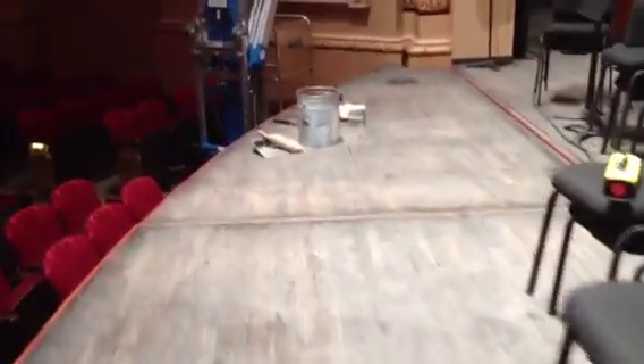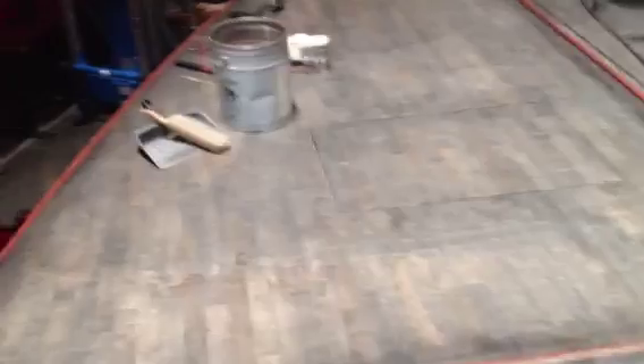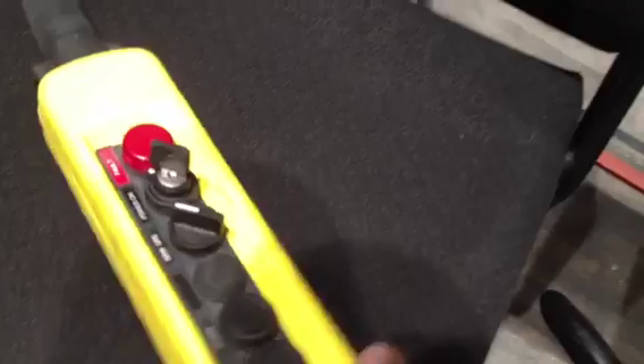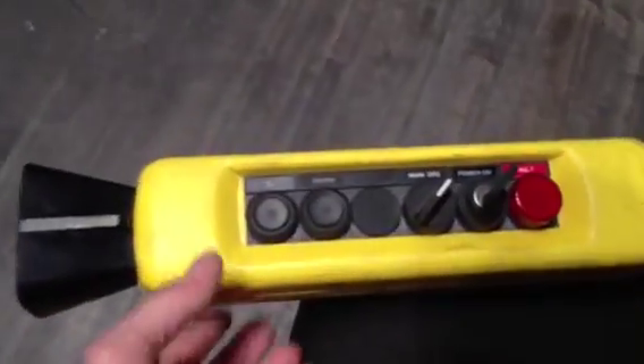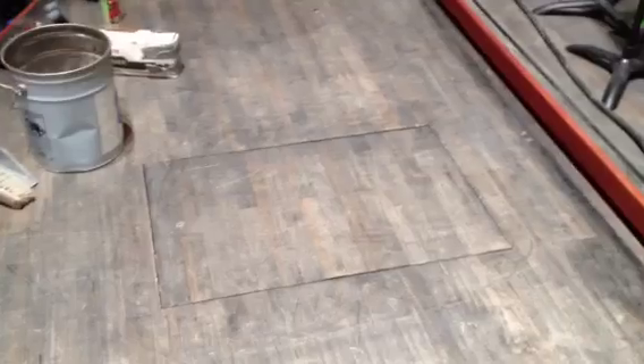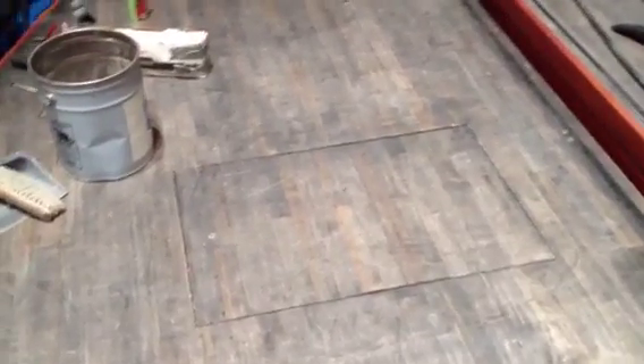We need to move them down to audience level this morning so that we can do some work. This is the organ lift where the Whirlifture will be, and this is the pendant that operates these lifts. I'm getting ready to move the lifts down — they move independently of each other. You can hear the gentle whine of the motors; this isn't hydraulic, this is all mechanical.